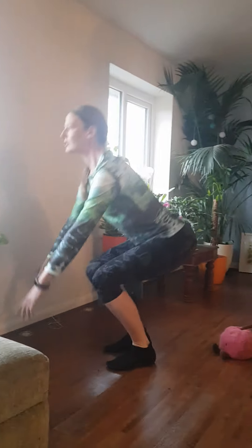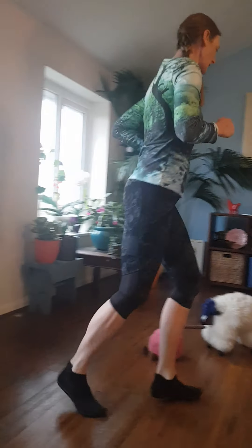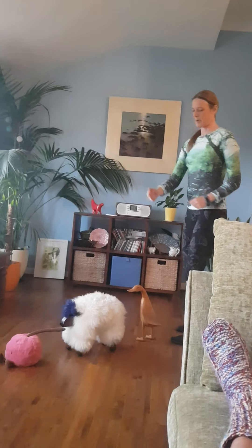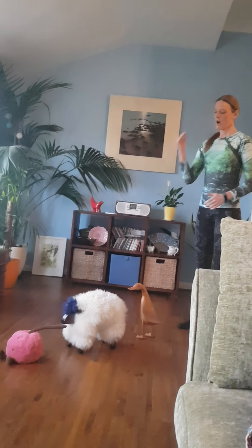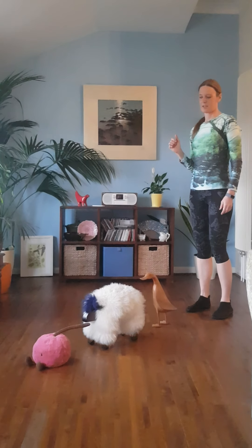Maybe after about 10, someone shouts 'change' and you run around to the back, and now you've got a new stroke person and the new stroke person sets the rhythm. Off you go — off you go Cherry! She really doesn't want to do this. I think the fact that she doesn't really have any legs doesn't help.